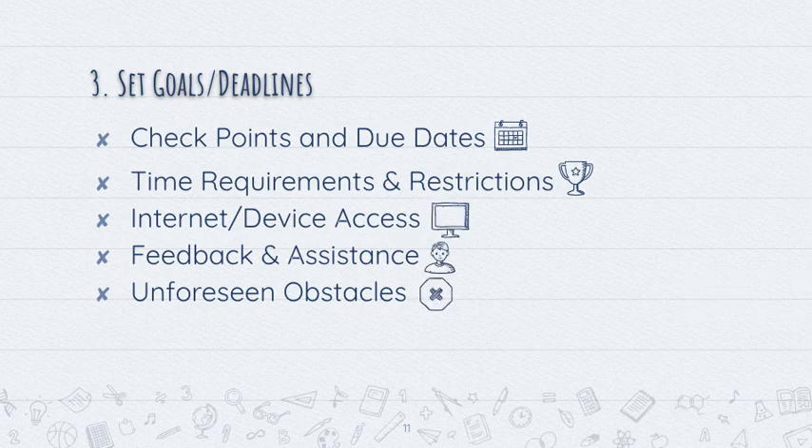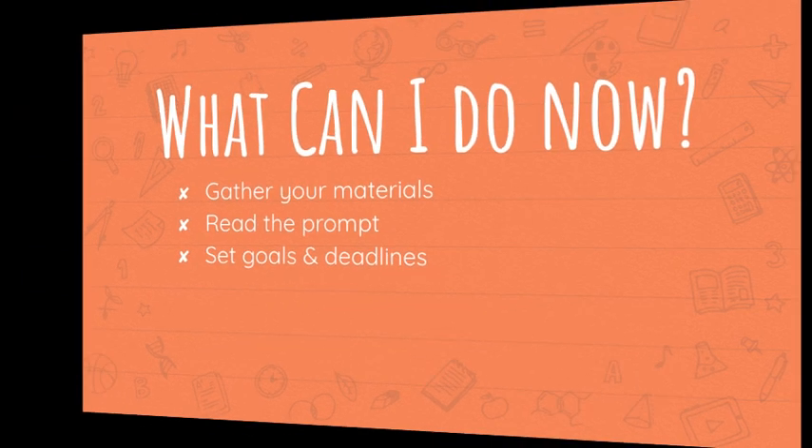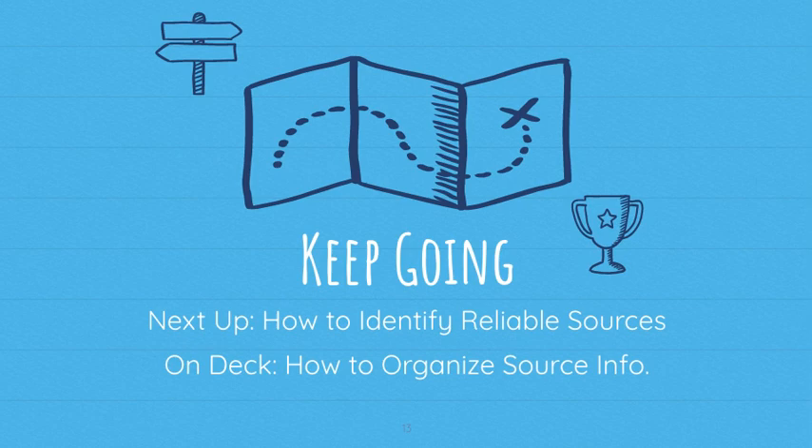Once you've considered all of that, you can take action: gather your materials, read your research prompt, and set goals and deadlines. As always, consult your assignment schedule or check with your teacher to determine exactly what is expected of you next. As we continue to share secrets on how to write a great research paper, next time we'll talk about how to identify reliable sources, and coming up soon we'll talk about how to organize your source information.